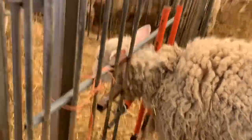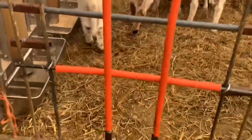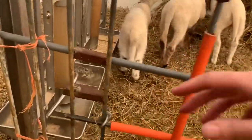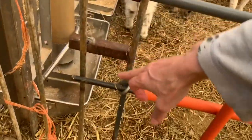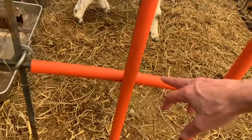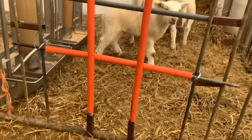The ewes can't get in there, but we continuously alter the opening size. There are three rings — one, two, and three — that allow us to move this bar up and down based on the size of the lamb. So as they grow, the space gets bigger. When they first start out, the space is smaller.